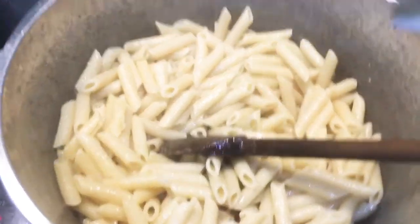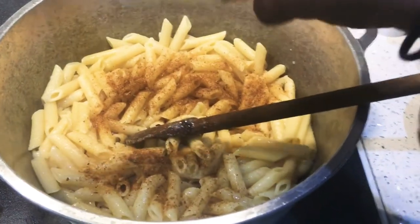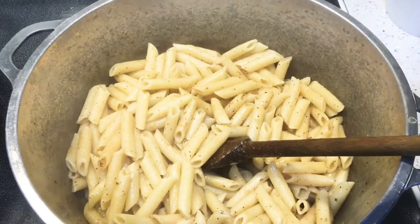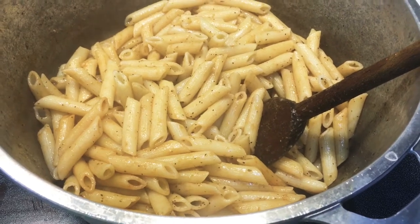I'm gonna go ahead and start seasoning up my pasta — I'm gonna add about a tablespoon of chow mein seasoning, a dash of black pepper, and I'm also gonna go in with a tablespoon of casrip. Mix that up and set it aside.